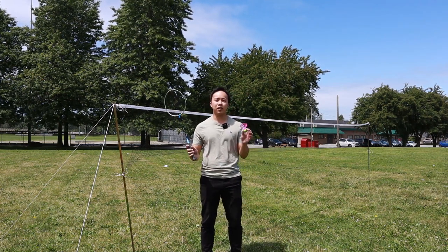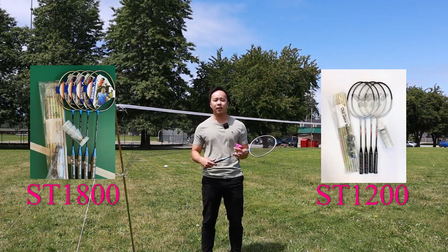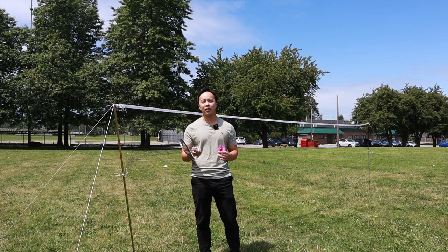This set doesn't come with rackets or shuttles, but they do have the option to include them as well. I'll post the links in the description below. If you want more information, don't forget to like our video and subscribe to YumaTube for more videos like this one — I'll see you guys in the next video!